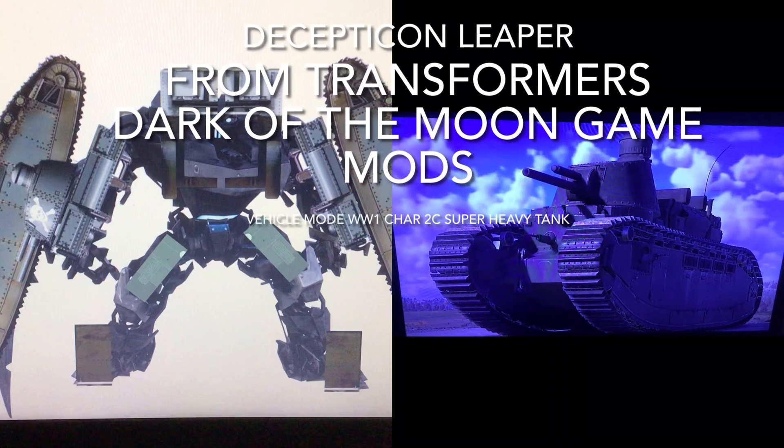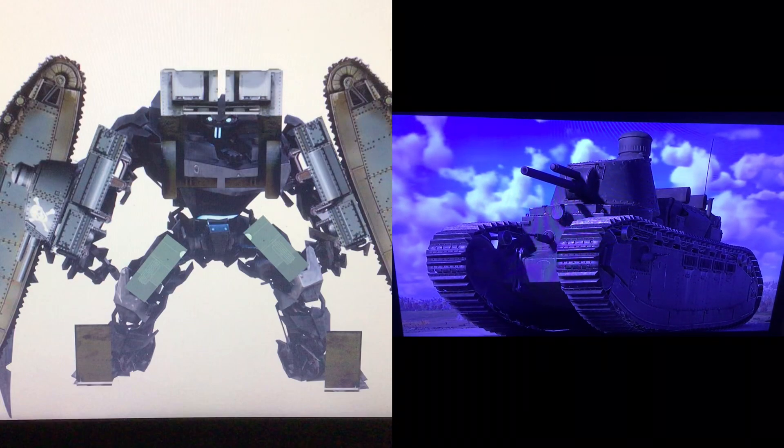It's an inter-war tank that weighs 70 tons. Its armor is not very good, but it has 12 crew.